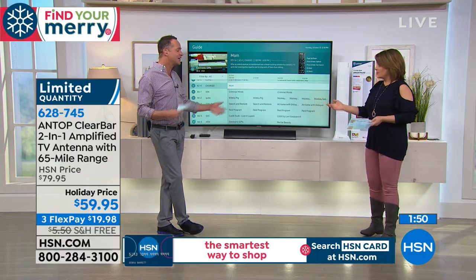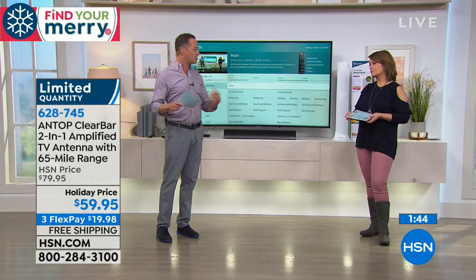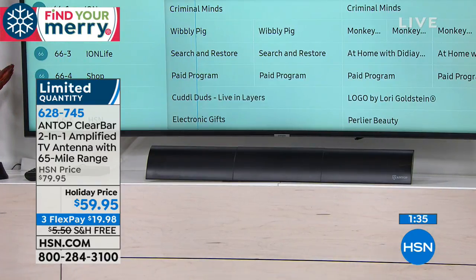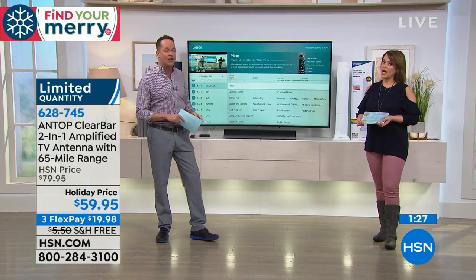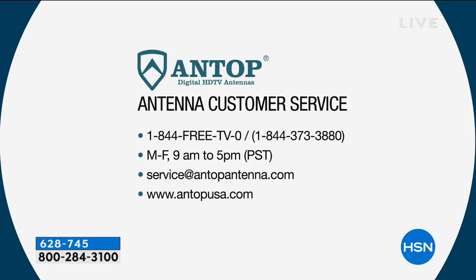Most of us watch the same 10 to 15 channels all the time anyway. This is for people who want to save money, don't want to pay a monthly fee on every TV in their house, and want something really simple to set up. And should you have any questions, for the life of the device there's a free support line — 1-844-FREE-TV — available Monday through Friday, or you can email or visit their website.